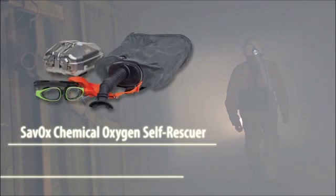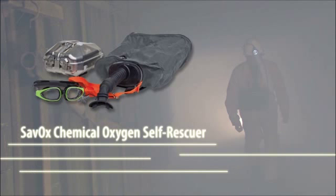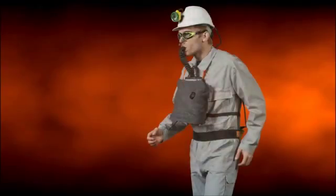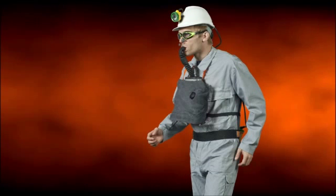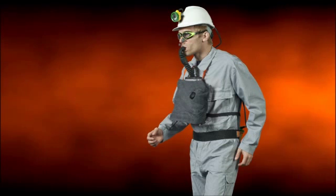With its total independence from the ambient air, a chemical oxygen self-rescuer from MSA provides you with a reliable self-rescuer, which is always ready for use without a high maintenance premium. With its small size and low weight, it can always be worn permanently, or it could be cached close to the user at their workplace. The MSA Chemical Oxygen Self-Rescuer Savox contains the following main components.